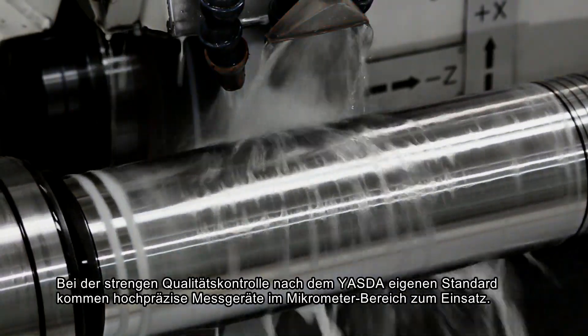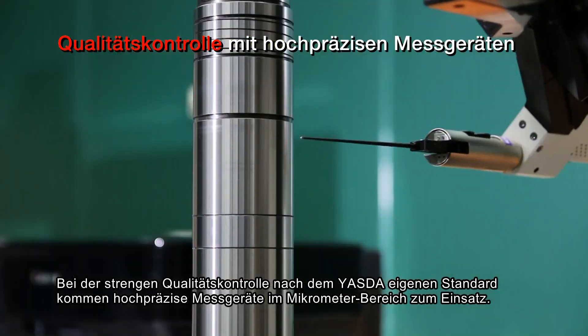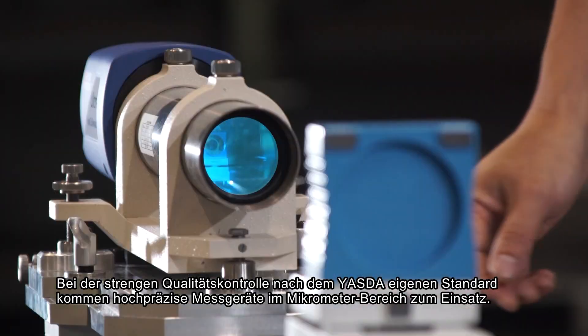Each component is measured to clear Yesta's high standards before being used for assembly, using measuring equipment with the highest precision.